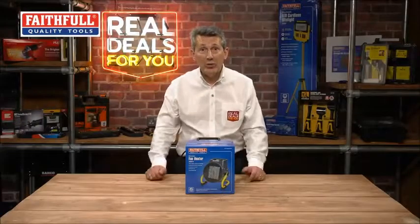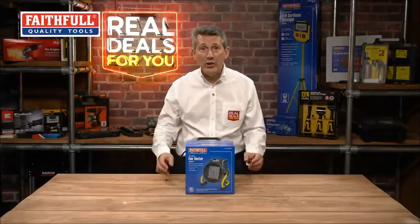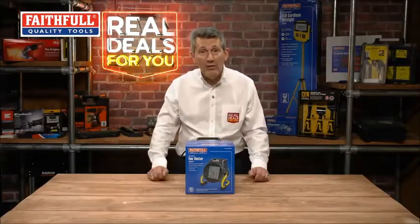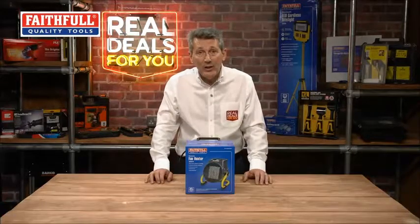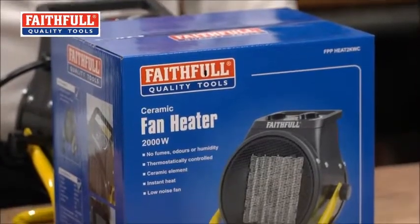Faithfull have introduced a cracking new product for the winter months when you need a little bit of extra heat — whether you're in the garage, the workshop, on site, wherever you've not got heating already in place but it gets a little bit chilly. This is a really great compact 2 kilowatt ceramic heater.